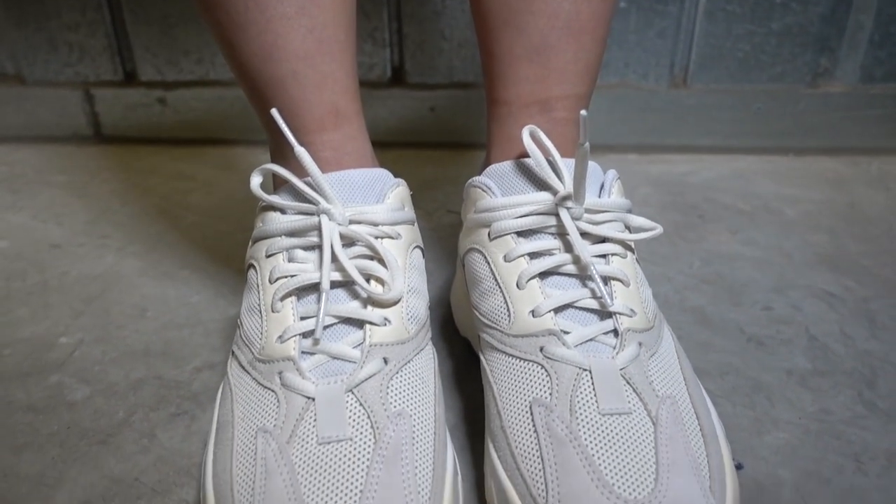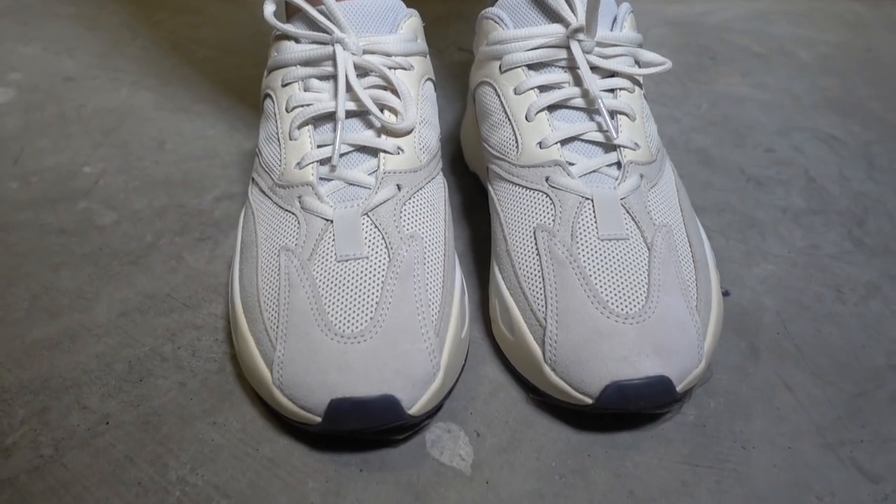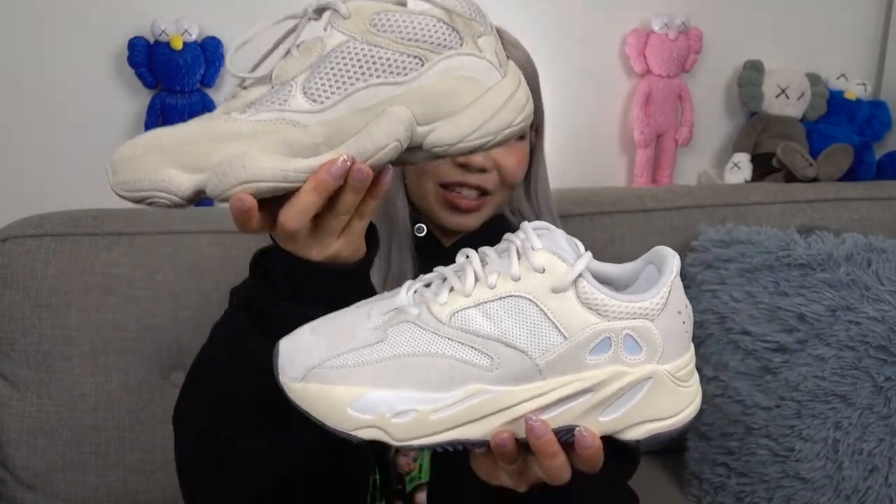I feel like I would get a lot of wear out of this because it is such a neutral colorway — you can't go wrong with an all-white sneaker. If you haven't tried a pair of 700s before, you might find them a little chunky, but I'm so used to them that I don't even find them that chunky anymore. In comparison to the 700 V2 in the Static colorway, this is more gray. If I had to pick between the two it's hard, but I'm a huge fan of the 700 V2 Statics. In terms of color, this kind of falls under the same category as the 500 Blush — same neutral family, except the Blush is a lot darker.